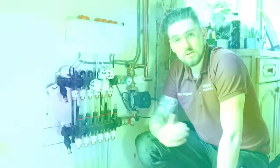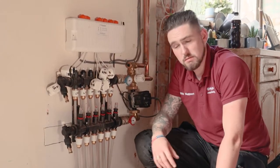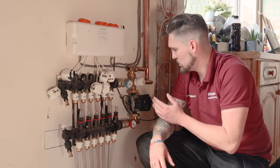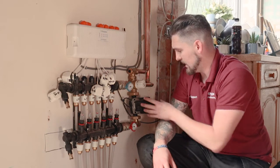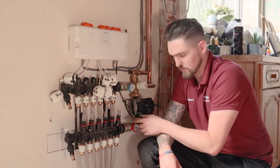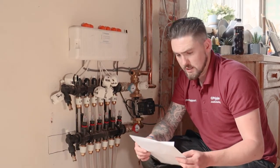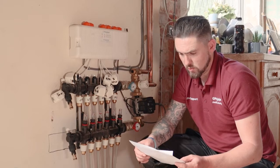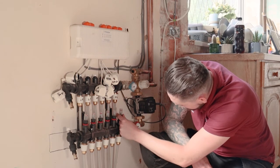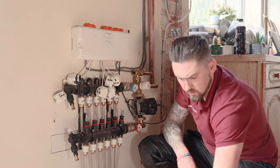Now we've come to perform the heat commission on the polymer manifold. We've placed the demand on the system, ensured the heat source — in this case a boiler — is fired up, made sure the two port zone valves are open, and that the pump's fired with isolation valves open. We're going to set the first flow rate by referring to our installation data sheet from the design. It says our first circuit is 1 litre per minute, so we open it up until the red disc is in line with 1 litre per minute.